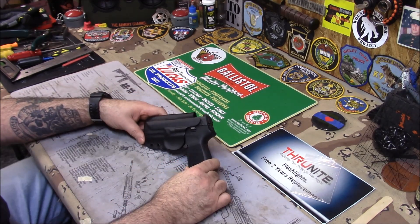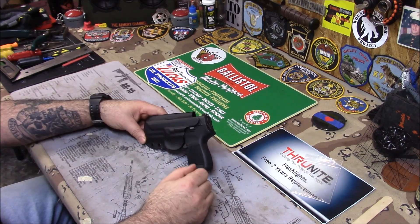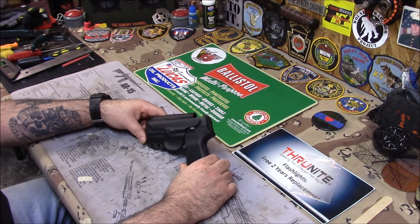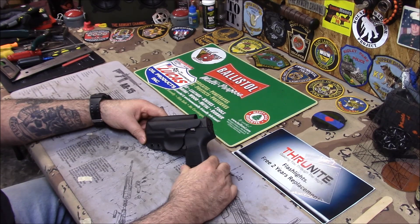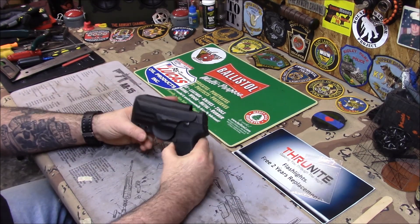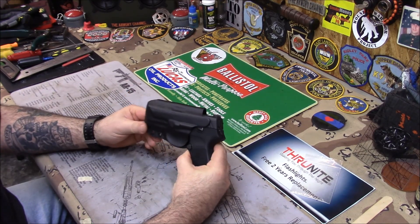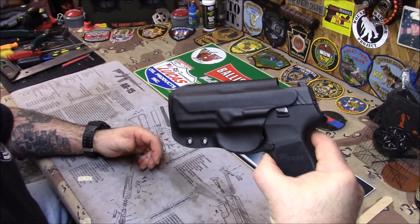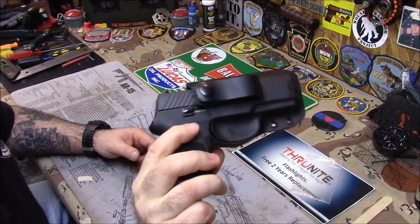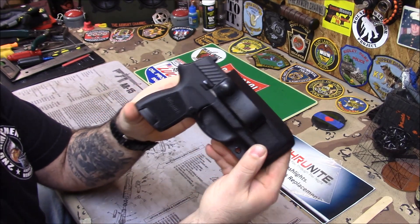This is a SIG P320 subcompact. If I would buy one, this would be the one - it looks like the most comfortable one for carrying. They're pretty unique firearms. This isn't mine, it's a friend of mine's. I made this in-the-waistband holster for his carry. Just to show you real quick - it came out alright. He likes the strap, and the strap is cool.